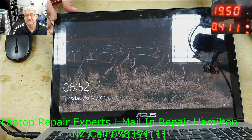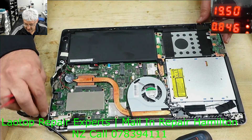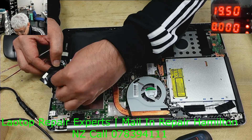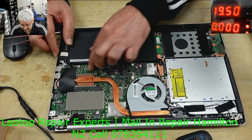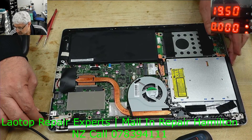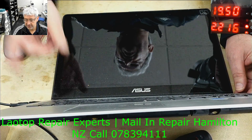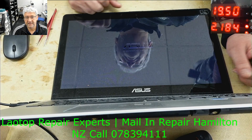It turns on fine now. I don't know what that blue wire is but I don't care — it turns on. Let's connect the battery and turn it on again. It's drawing more amps now because the battery is charging, and it turns on fine.